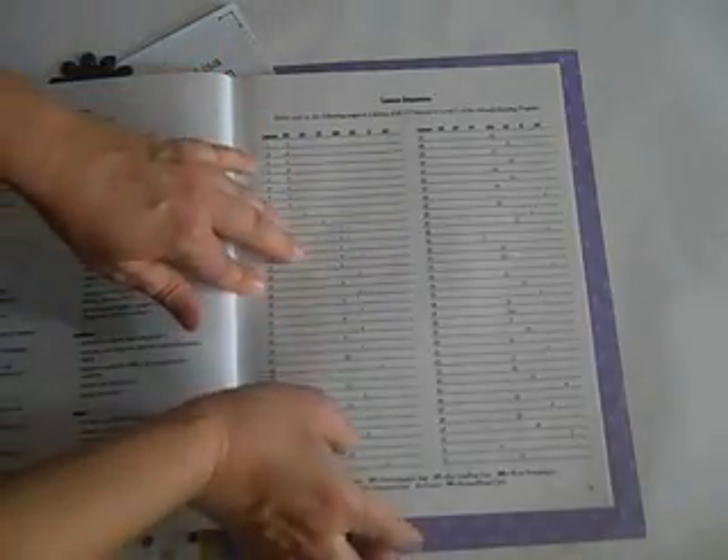To set up your system so you can teach someone to read, you want to go to your lesson sequence on pages 35, 36, and 37.